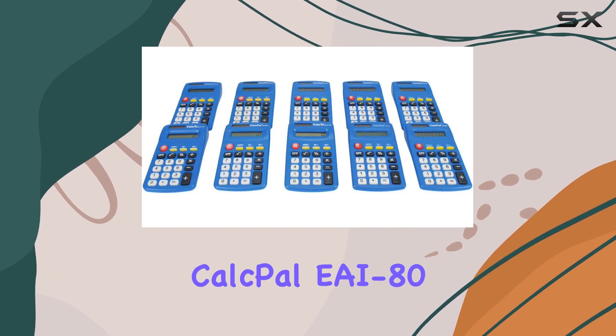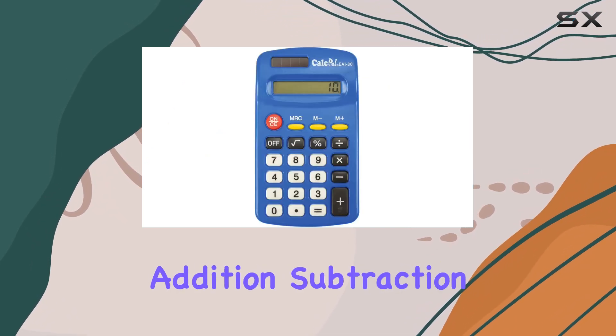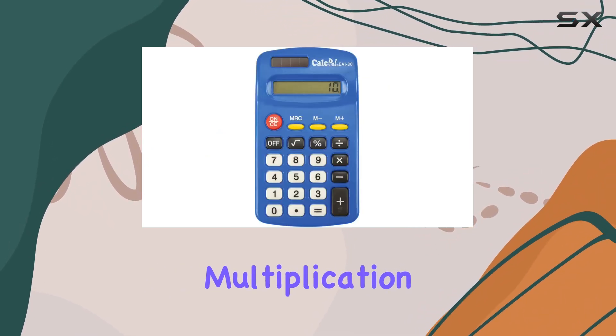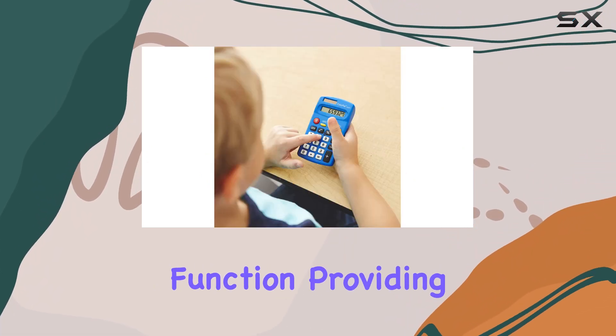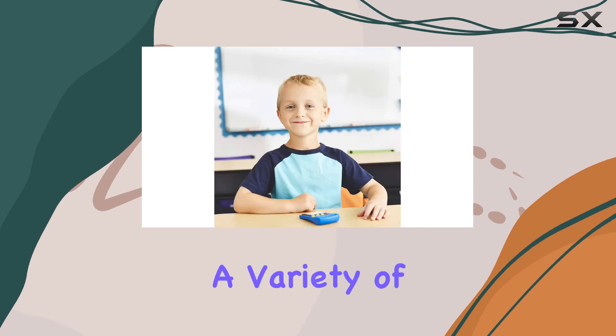The CalcPal EAI80 features essential functions including addition, subtraction, multiplication, and division, along with a percent key and square root function, providing comprehensive support for a variety of calculations.